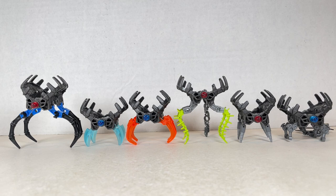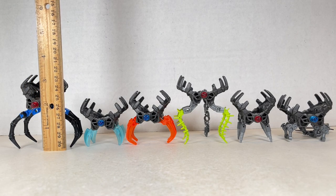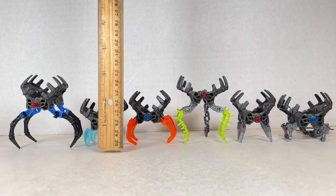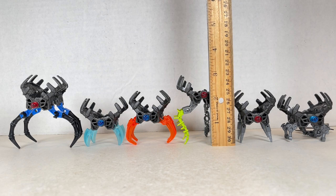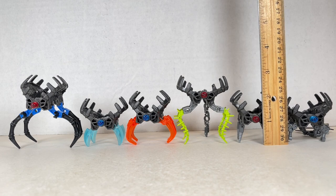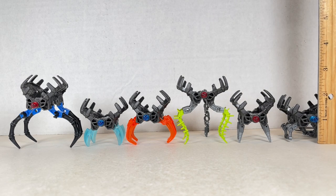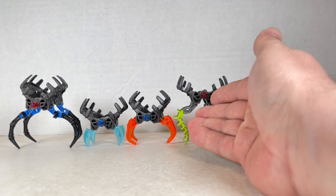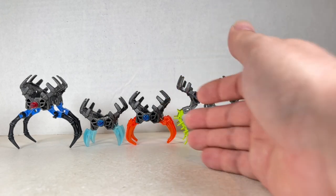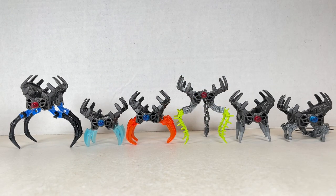Here are all the shadow traps for the creatures — they look good but not as good as the creatures themselves. They were made with limited pieces and had certain designs they had to adhere to. Heights range from about two inches for ice, earth, and stone; two and a half inches for fire; three inches for jungle; and three and a quarter inches for water. My ranking for the shadow traps: water first, then jungle, ice, stone, earth, and fire. They all do look pretty cool though and are really neat and formidable foes.